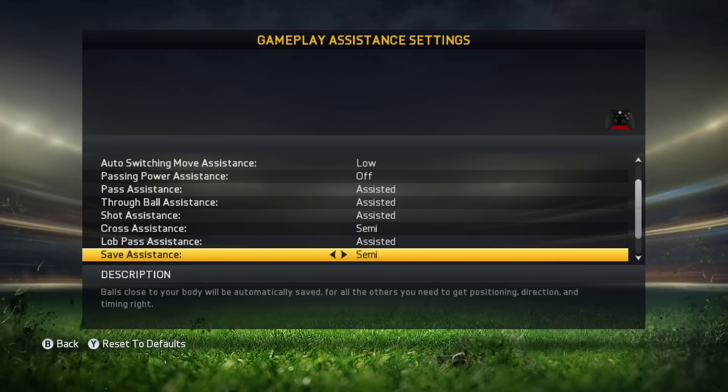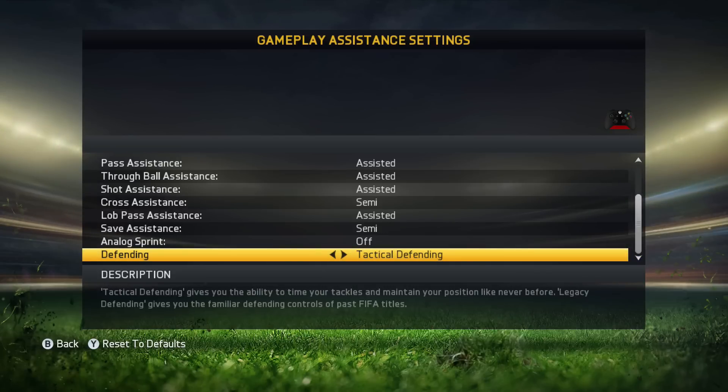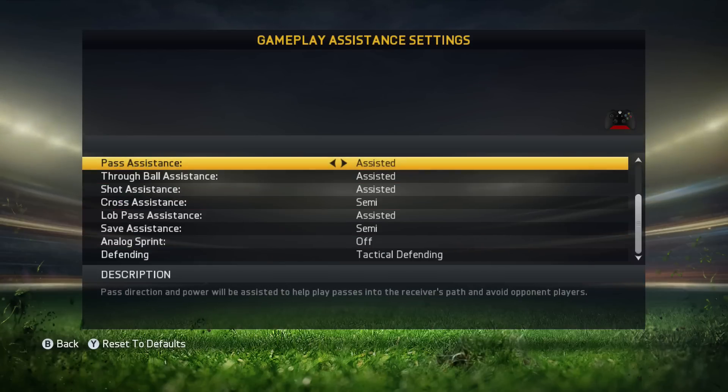Save assistance is also on semi — I never really used it because I never played as a virtual pro goalkeeper. Analog sprint is off. I feel good using this and honestly I've never tried analog sprint on. Defending is on tactical defending — in my opinion it's a better defending style and it's also the default defending in online mode.